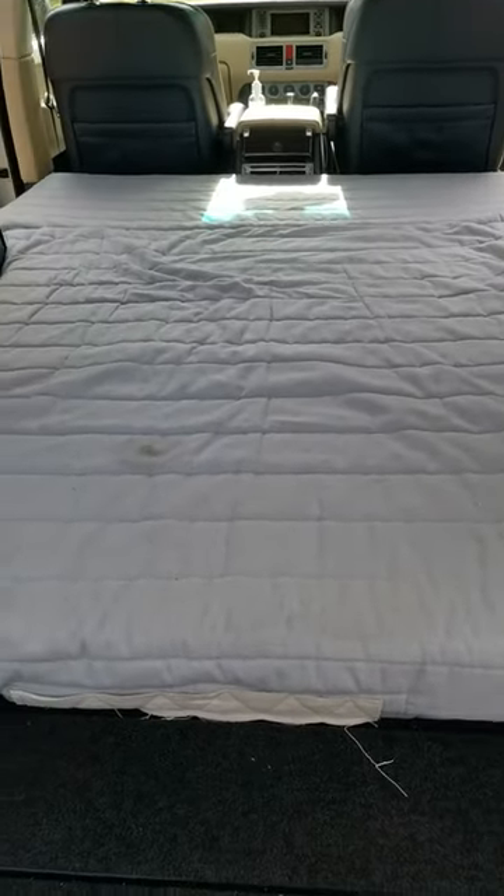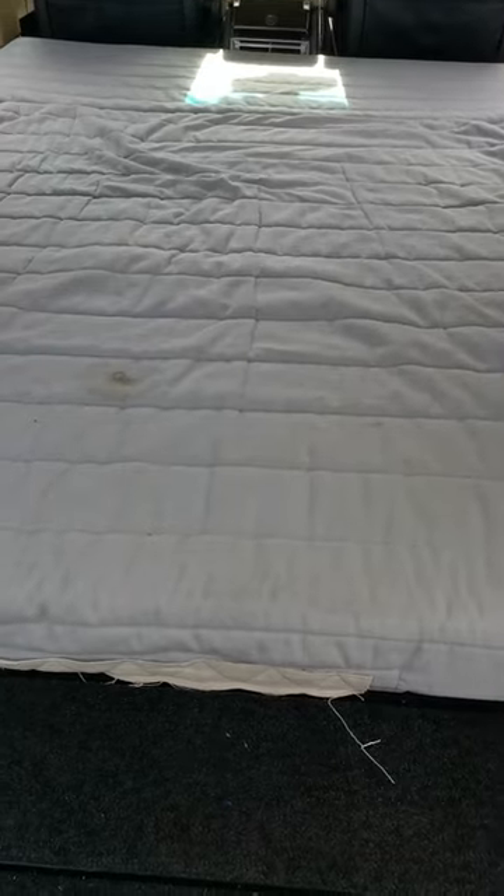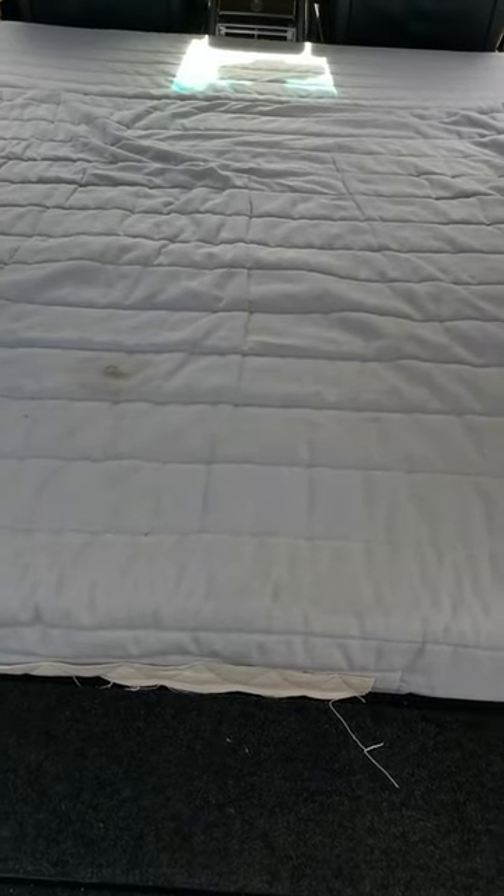Right, here's my solution. I looked at everything as I said previously. So this is an Ikea sofa bed mattress.